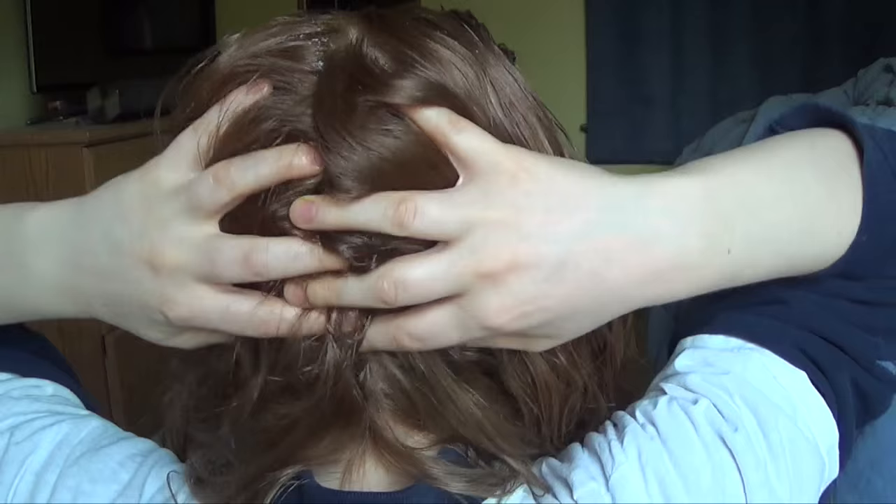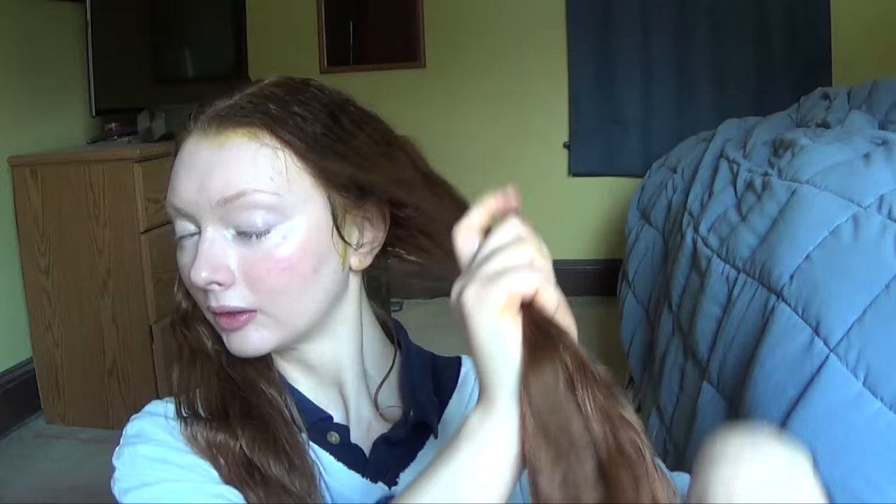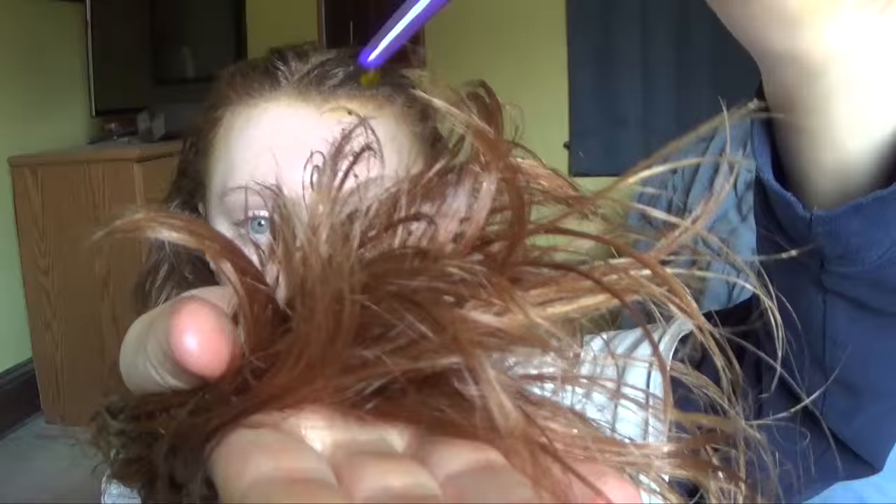This remedy also strengthens the hair roots and strands due to the protein present in henna that binds to the hair, helping fill in the gaps caused by damage such as bleaching, coloring, or heat styling. I saturate the oil into my hair and then make a nautilus bun.